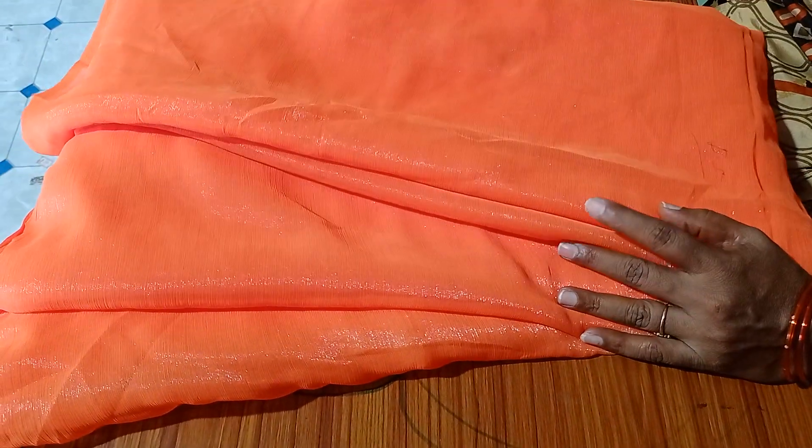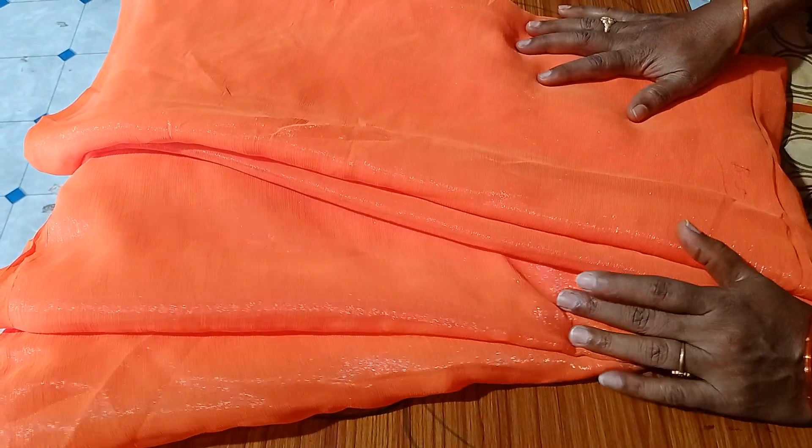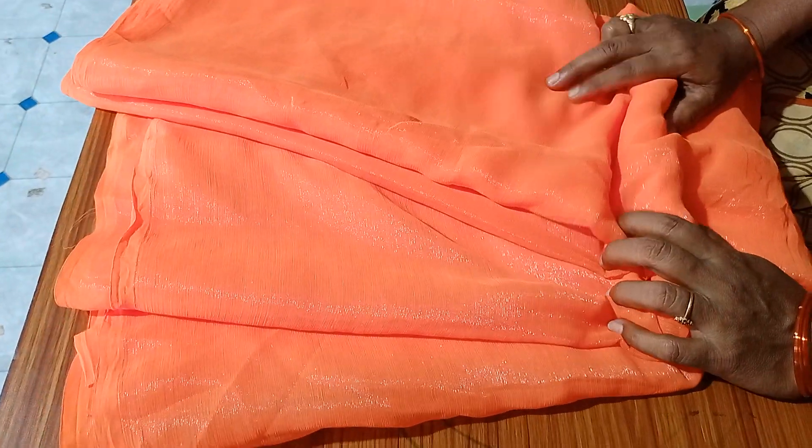Hello, viewers! Welcome back to Anusuya Fashions! In this video, we are wearing plain shimmer sarees. It has a lot of shiny and shiny and weightless.